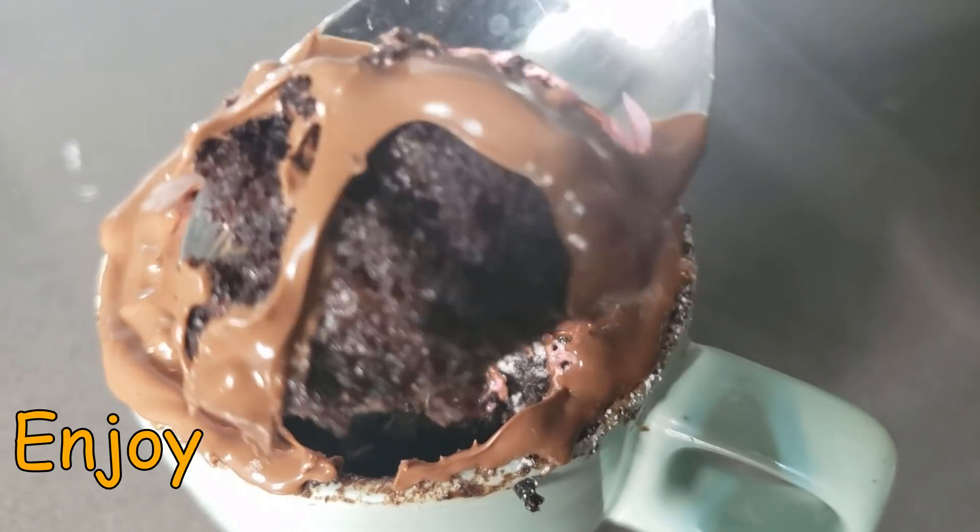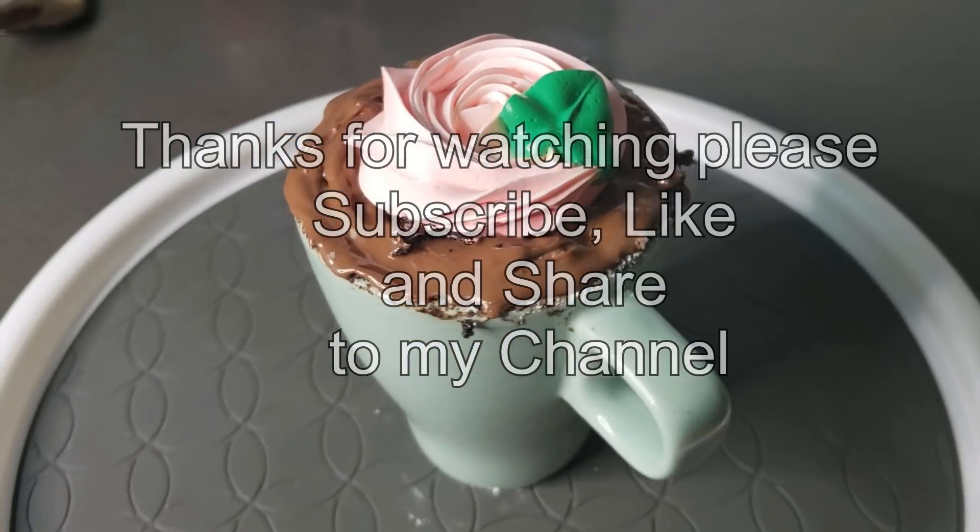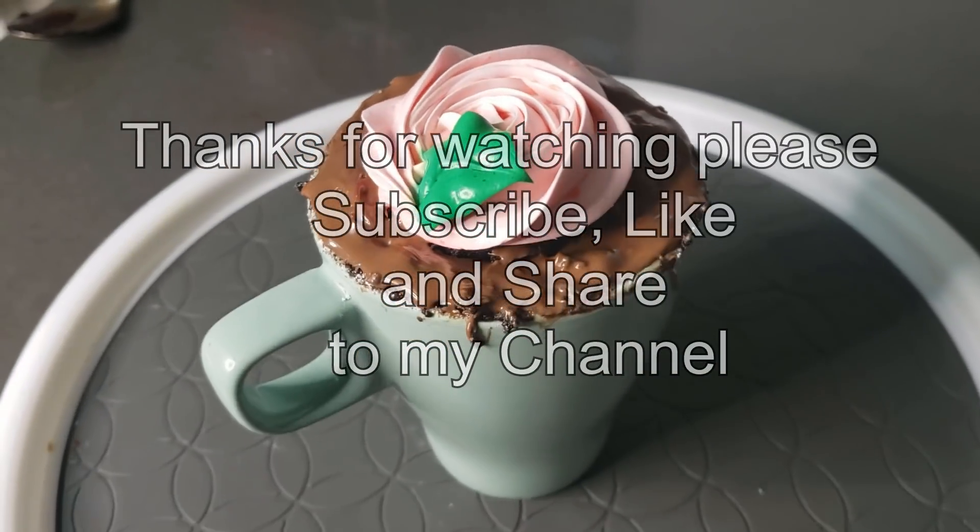Thanks for watching! If you like this video, please don't forget to like, share, and subscribe to my channel. Bye, see ya!